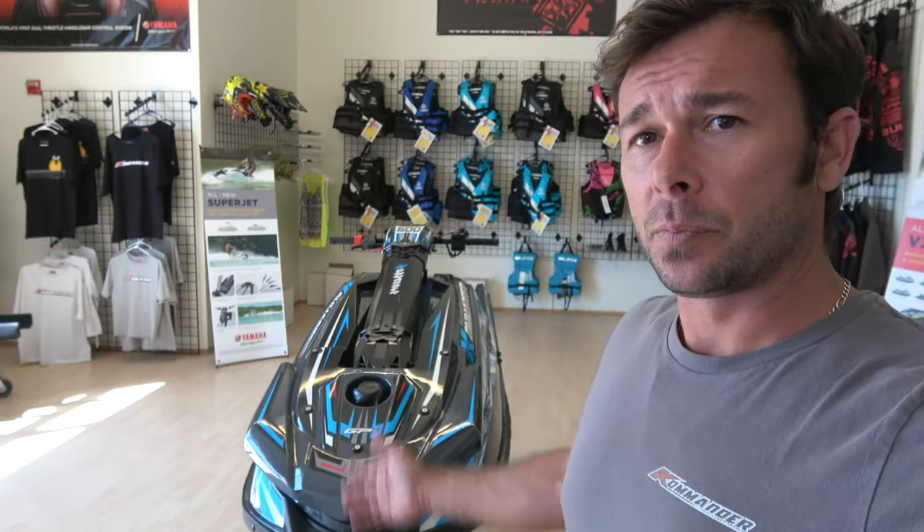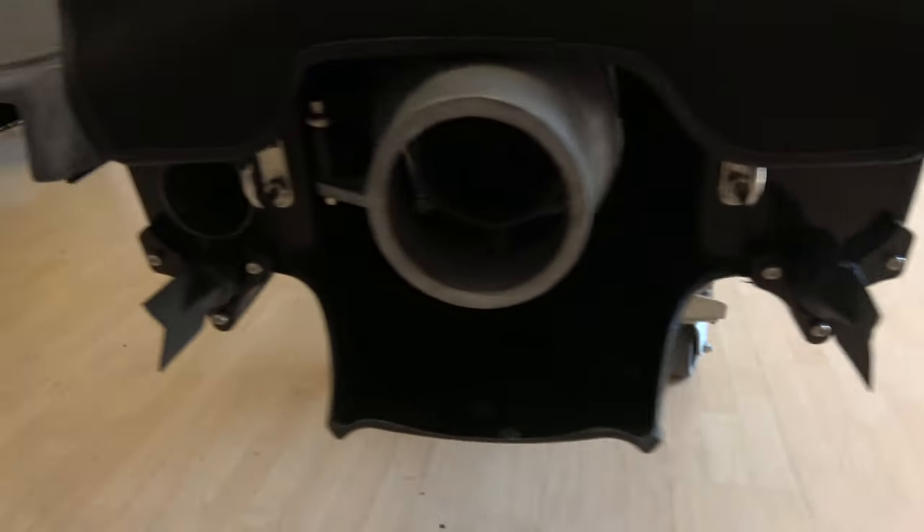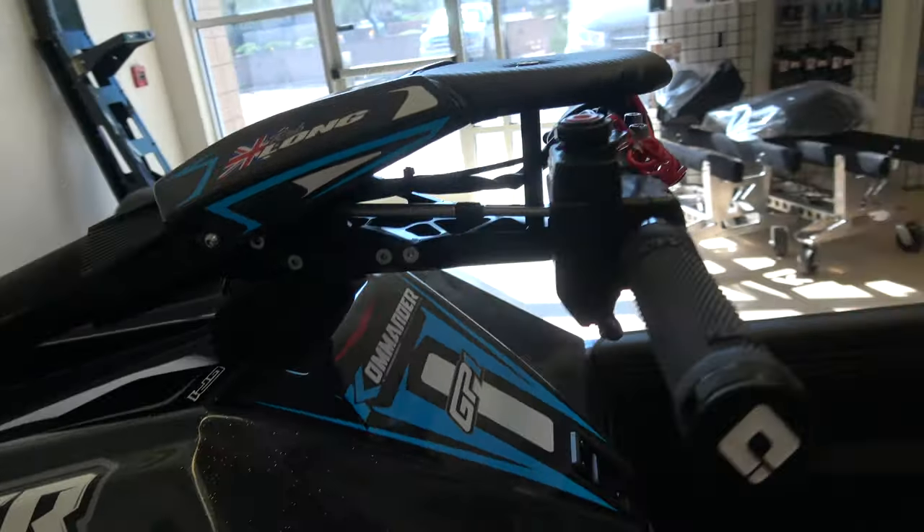A lot of people ask me what a standard GP1 package is and what you get for your money when you order a turnkey boat. Visually, this is exactly what you get. A turnkey GP1 is very much that — it's turnkey, it's ready to ride, ready to hit the water. It includes basically everything you see here: graphics of your choice, handle pole — you can pick between an RRP cast handle pole or an Ablosion handle pole. This customer went with Ablosion, Jettmat mats, duck bills, hull extensions, rear sponsons, ODI grips.